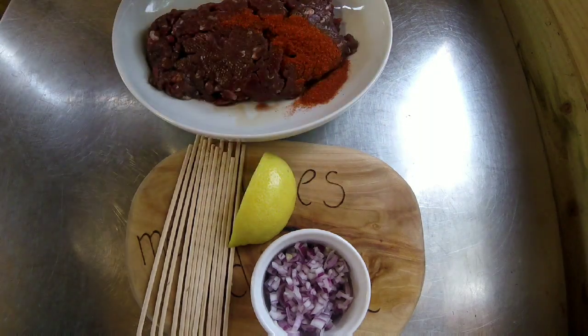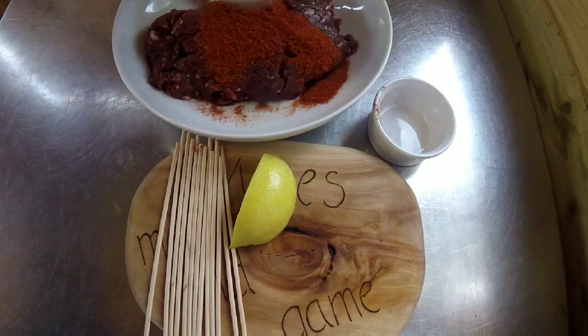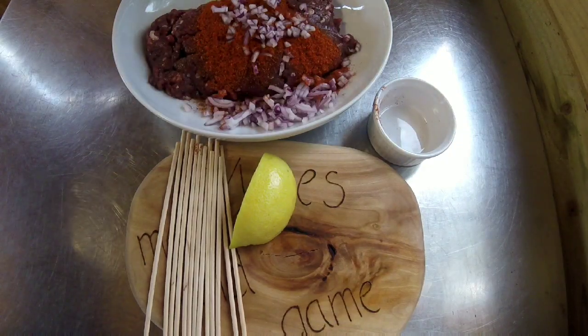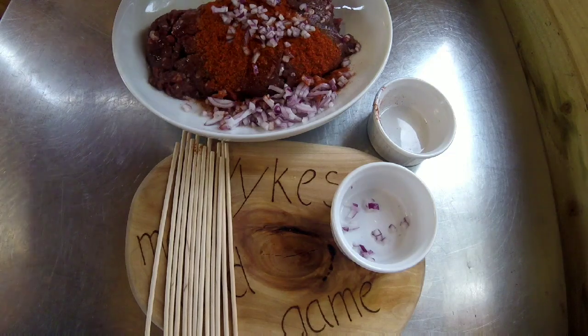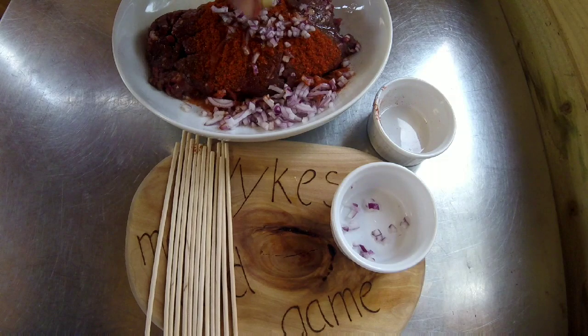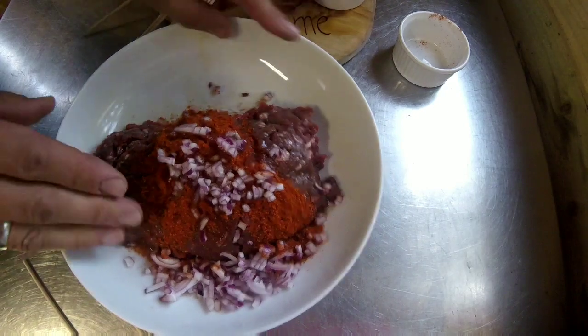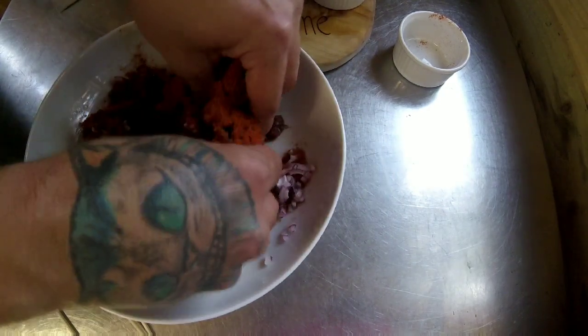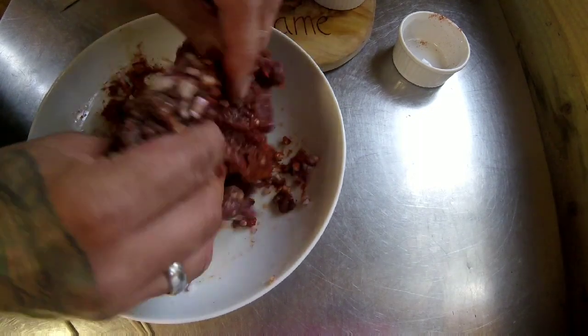What I'm going to do is put all that into the venison mince along with the onion, squirt the lemon juice in there as well, and then give it a good mix to combine everything together.